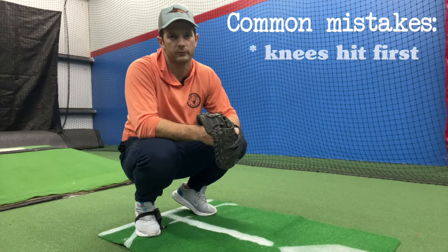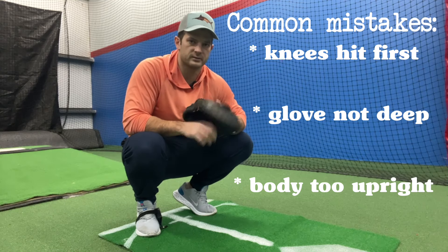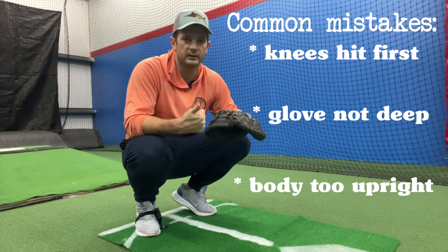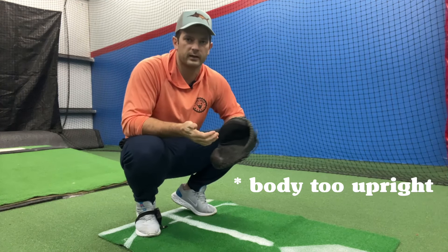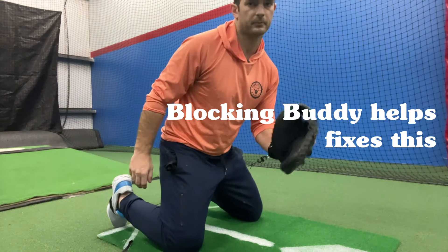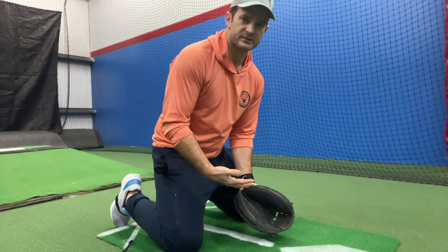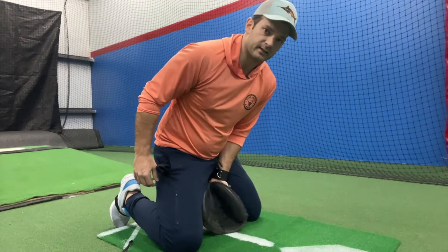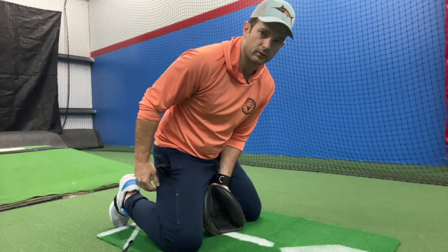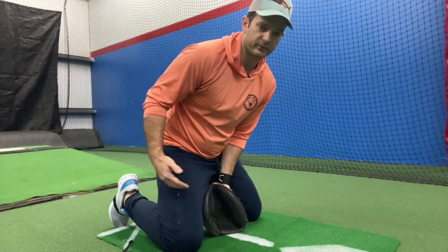The blocking buddy is making sure we're getting our glove to the right position. Most of our improper blocking techniques start with the glove — either we're late getting to the ground or we're not getting it deep enough. Notice what the blocking buddy does if we don't get to the proper position: it's still going to lock, but you'll see some free movement. If we see this, that tells us we need to get deeper with our glove. As we get deeper, the glove locks into the right position.